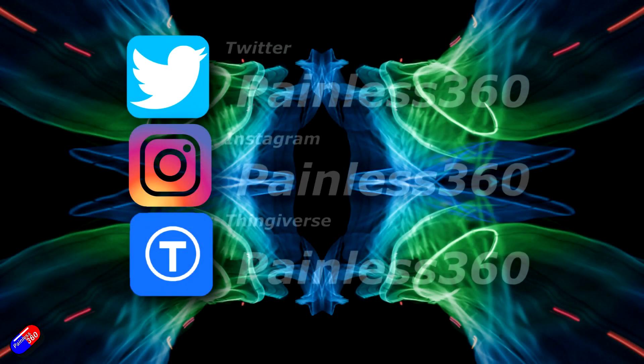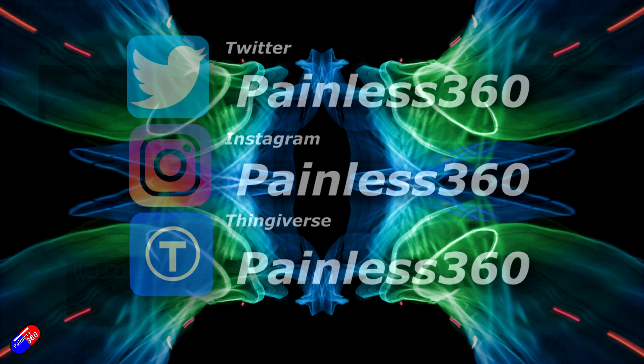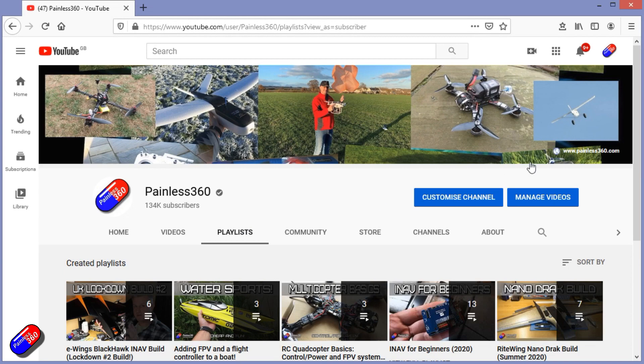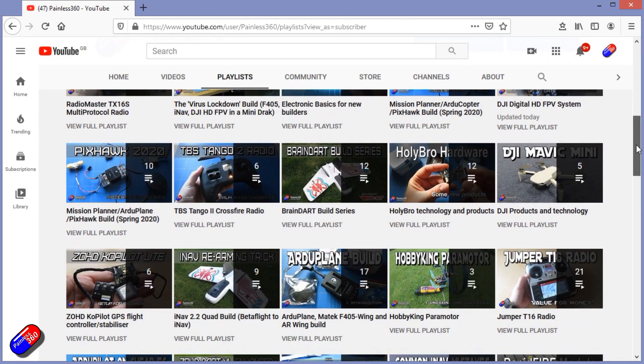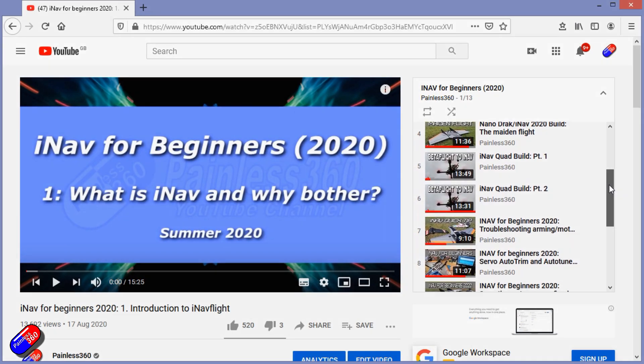Thank you for spending your time today watching that video. You can find me in all the usual places on social media. And if you're trying to learn about a subject, check out the playlists — all of my videos are organized into easy to follow playlists that will take you from the basics right the way through to some pretty advanced stuff.